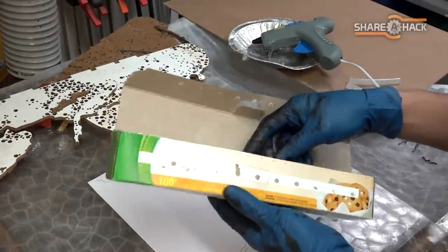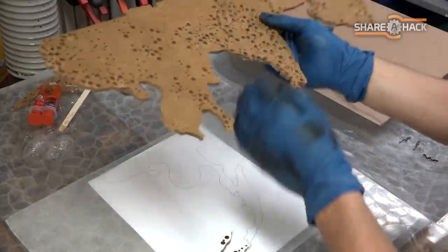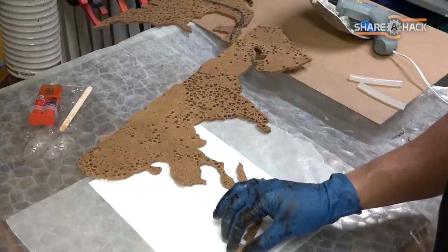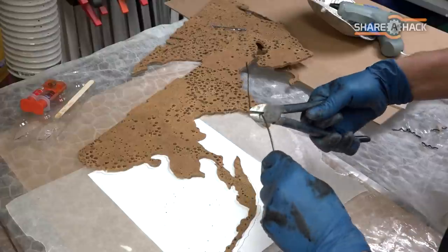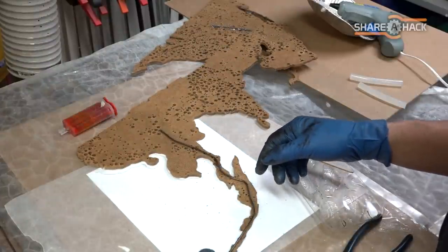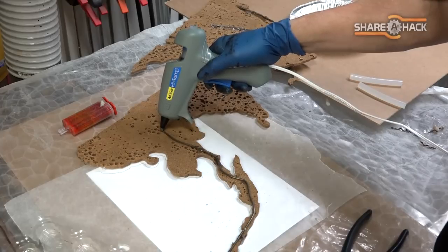Some of the patterns were a bit thin, and some of the more fragile pieces broke off during the cut. I like using wax paper because adhesives don't stick to it. Here I'm reassembling this section of the map, and since it's pretty skinny, I decided to reinforce it with a little epoxy, some coat hanger, and a little hot glue for good measure.